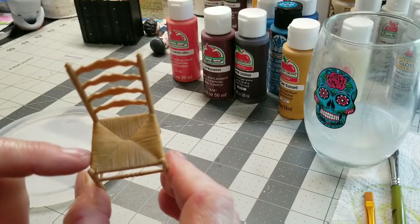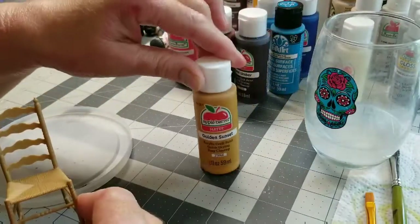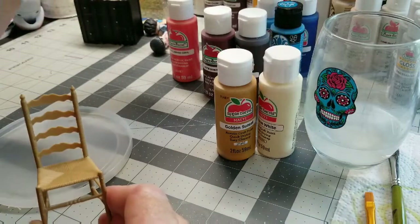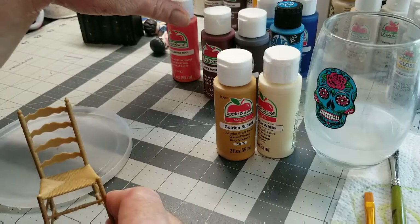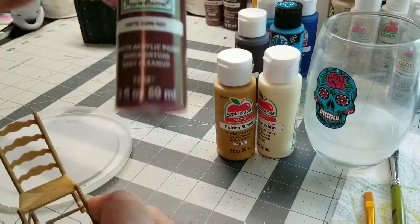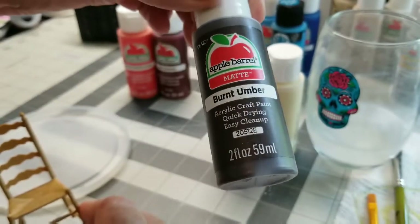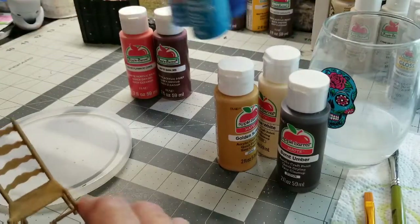Since this is like a wicker rattan type of caning on this chair, I'm going to go for golden sunset on that, probably highlighting it with some antique white. I pulled out a bunch of colors — I have a flaming coral, barn red, some burnt umber just to give it some definition at the end, and a couple of blues.